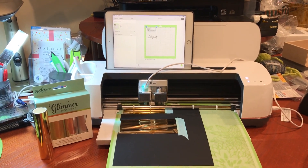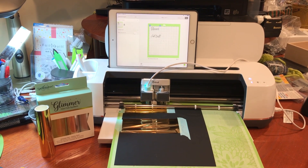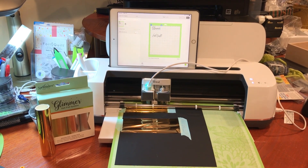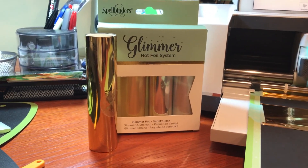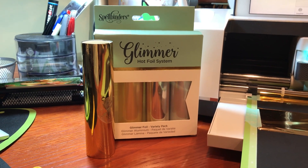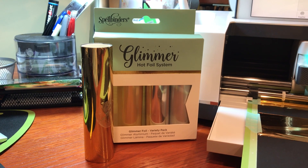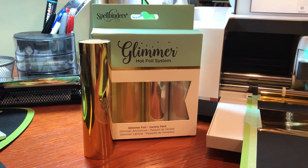I'm gonna try to make a quick video here. I ordered the Foil Quill this past weekend and picked it up, and I also ordered some glimmer foil off of Amazon. Glimmer was a different system by Spellbinders, but I have a feeling the foil will work with the Foil Quill because it's not a toner adhesion foil.